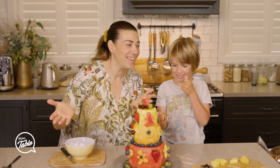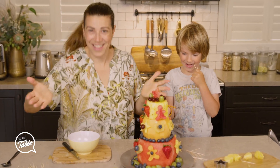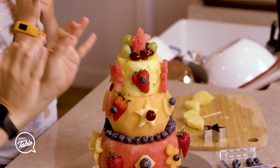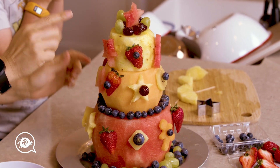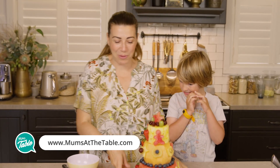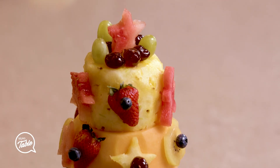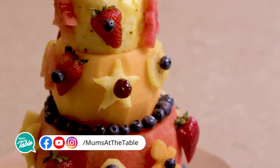Ta-da! This is the end result to our fruit Christmas cake. That is awesome, and it's going to look awesome in the middle of the table. Merry Christmas to you and your family. Enjoy the holidays, and we'll see you next time, next week with new recipes. We love you guys!